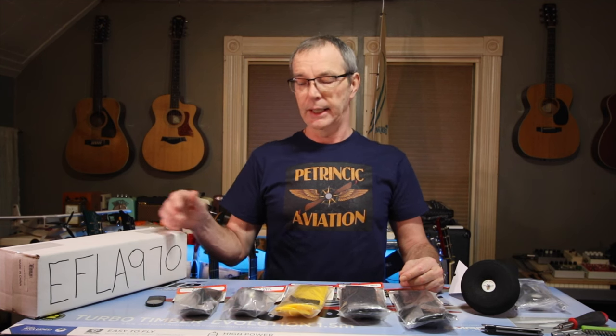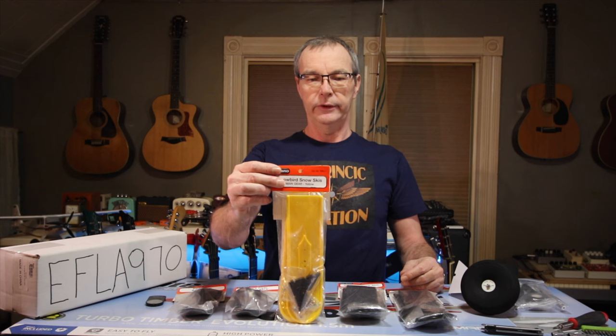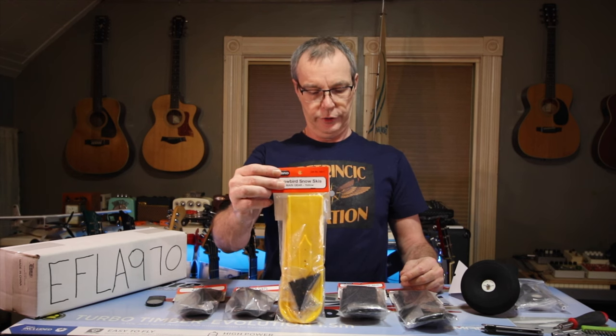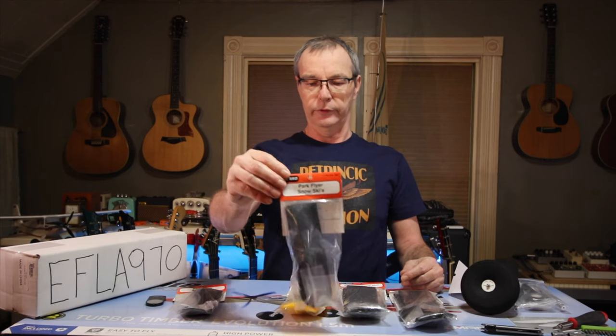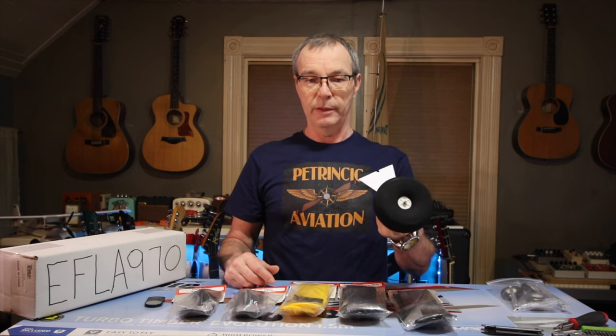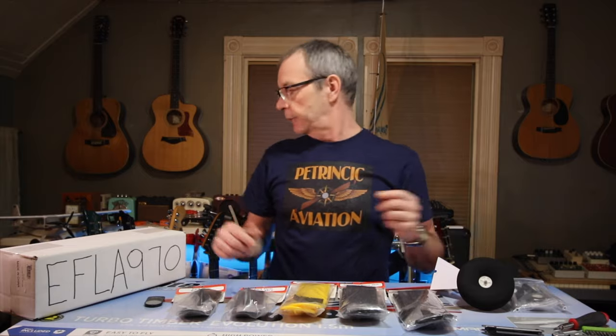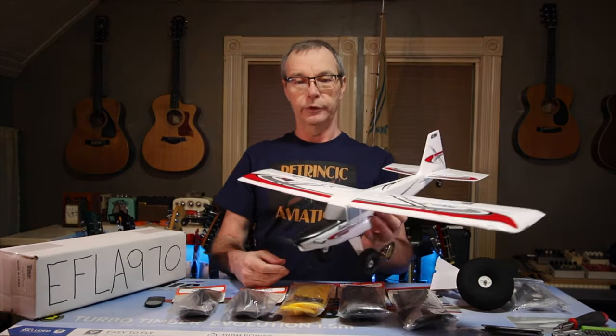We've got the EFLA 970 set, the Dubro 820 Snowbird snow skis, and the Park Flyer snow skis which is the 830 number. We're going to try and install them on one of the landing gears for the full-size Turbo Timber, and I've got the micro UMX Turbo Timber here.